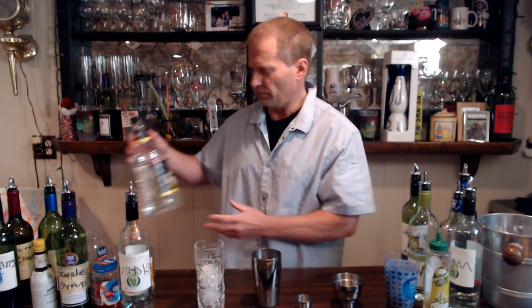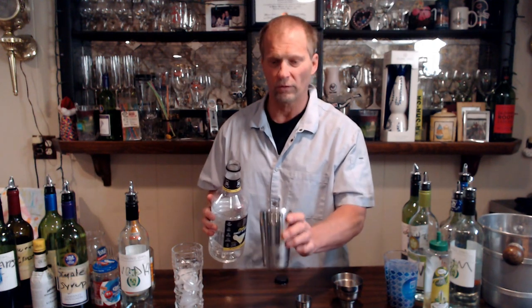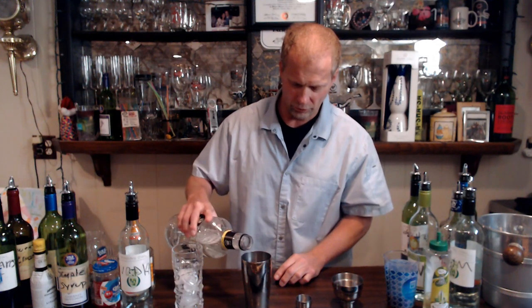We have our Mr. & Mrs. T's classic sweet and sour mix. I use dummy liquor for all my things here — I don't want all this booze in the house because it's too tempting. So we have our sweet and sour mix, and we did two ounces of whiskey. For the sweet and sour mix we're going to go ahead and do about three ounces of that.